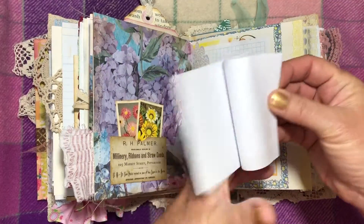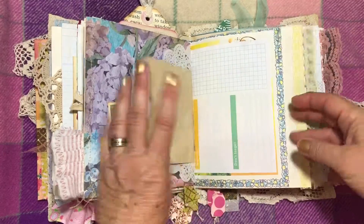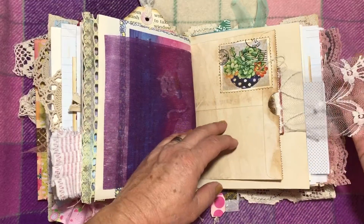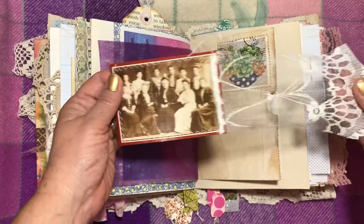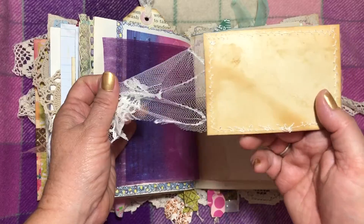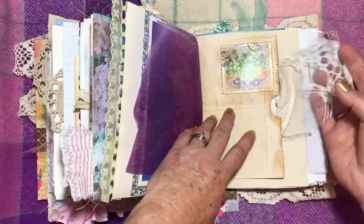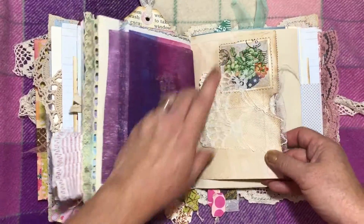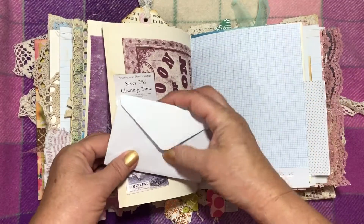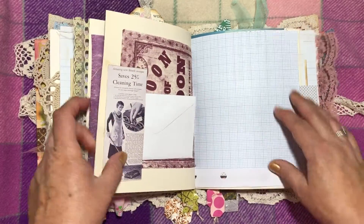That's got a two-weekly to-do list thing in there. And that's a little lace. This is a little tag that you pull out — I've just put a really long piece of lace on this just to make something different, and I've sewn around it and backed it with the tea-dyed paper. Just pop it back in there. This is a faux stamp. That's just an envelope with a blank card in it to write in, in this little tuck spot.